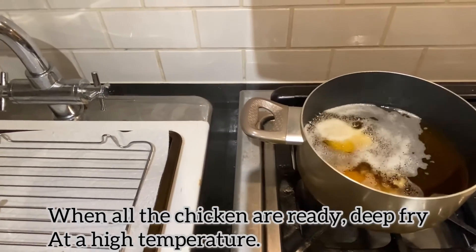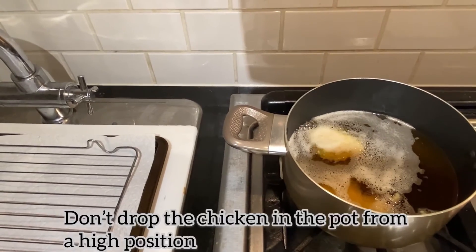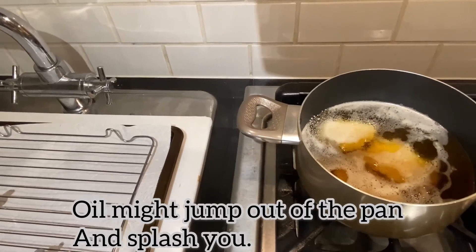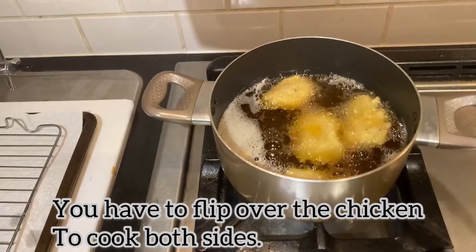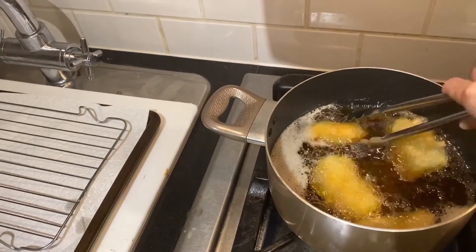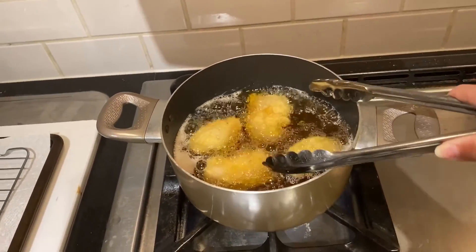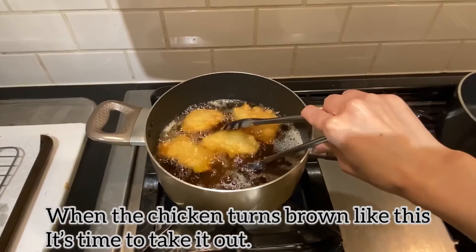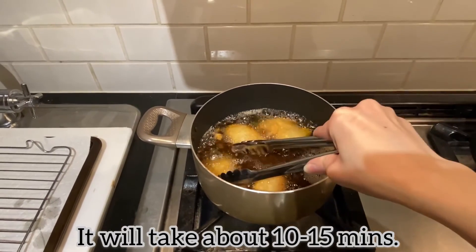When all the chicken are ready, deep fry at high temperature. Do not drop the chicken in the pot from a high position, because oil might jump out of the pan and splash you. You have to flip over the chicken to cook both sides. When the chicken turns brown like this, it is time to take it out. It will take about 10 to 15 minutes.